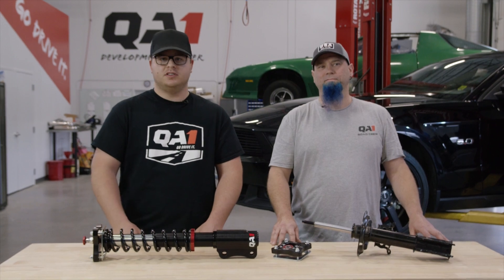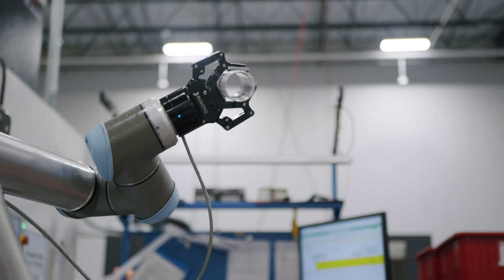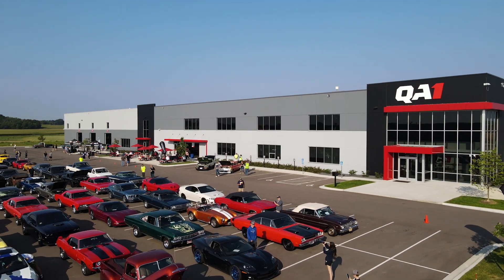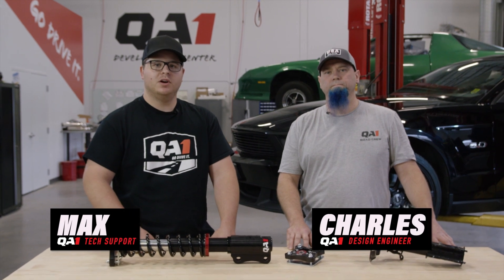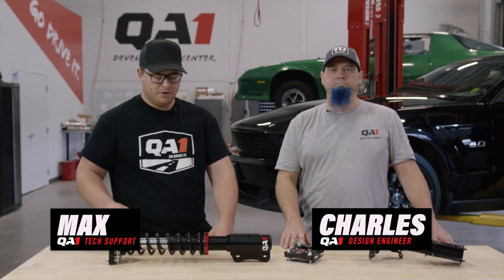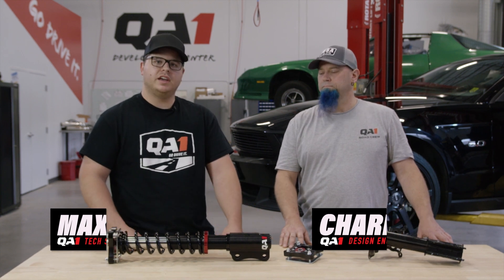Let's take a look at the QA1 Promastar Inverted Strut. My name is Max, tech support here at QA1. I'm with Charles, and he was the lead design engineer on QA1's Inverted Promastar strut. Let's take a deeper look at it today.